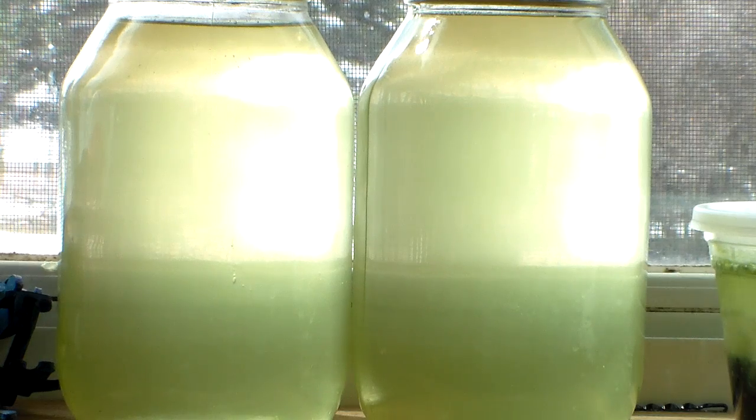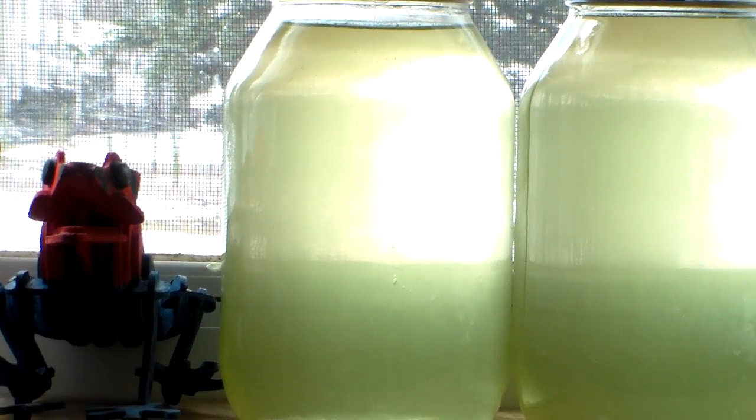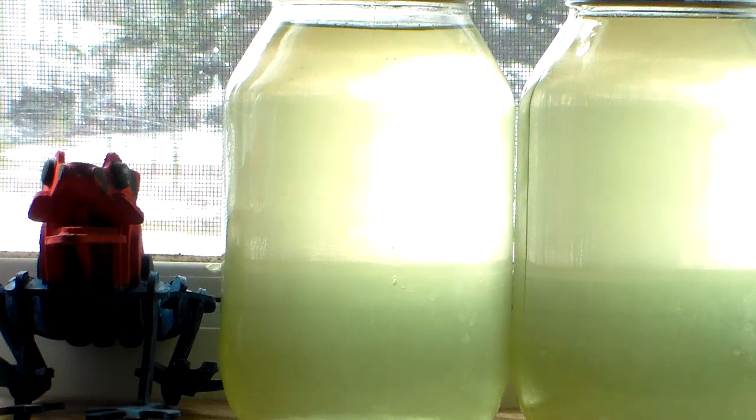It's in here by my window so I can get a lot of sunlight. And you can see my frog here — my frog will be guarding my two jars of green water.